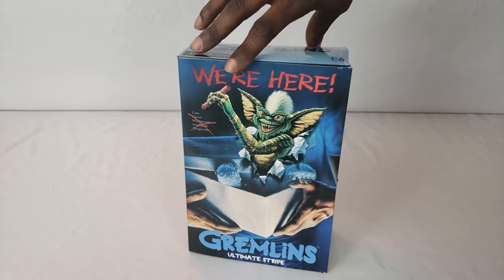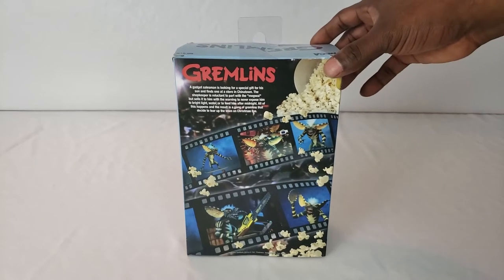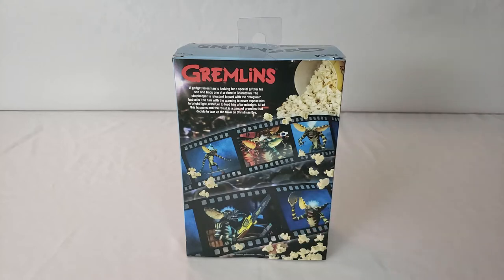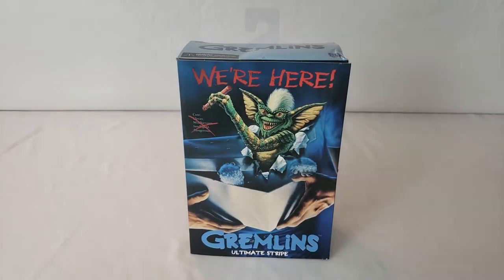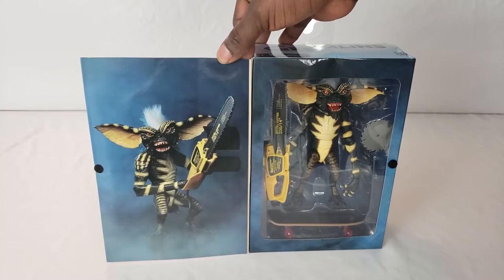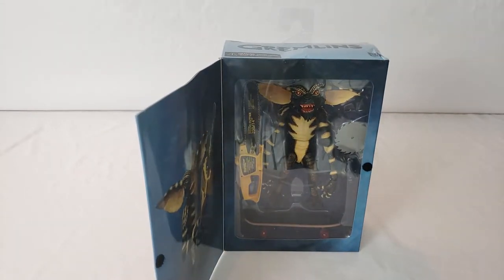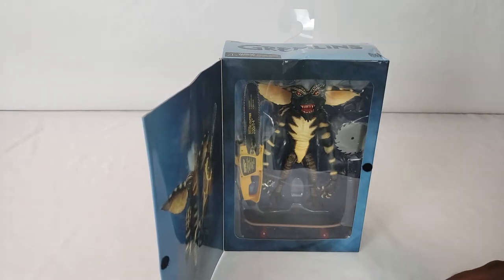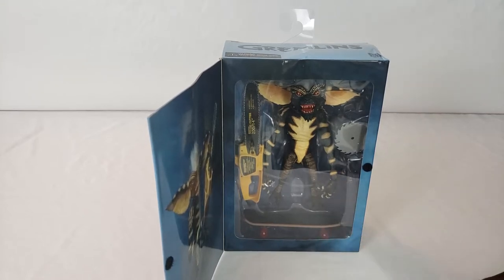NECA always does a good job on their art boxes. Rotating it around to give y'all a good look — on the back it gives you all the different poses and different ways you can pose Stripe himself. They got a good movie scene on there too. The packaging is made with collectors in mind; you can show off what he looks like but still keep that collector feel by keeping them inside the box.